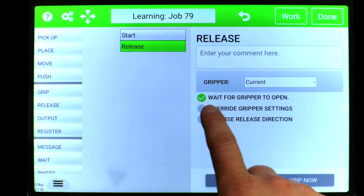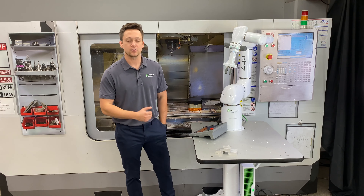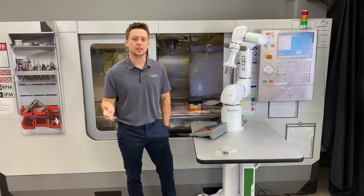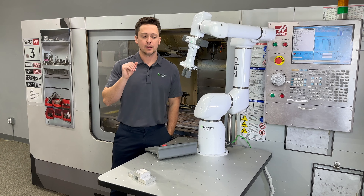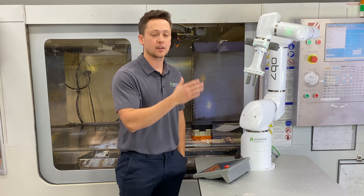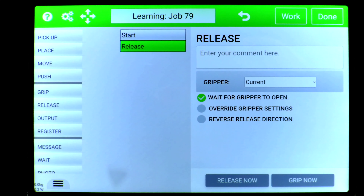Up top we have the first checkbox that says 'wait for gripper to open.' Just as it happens in a grip tile, the gripper is fully going to open and then move on to the next part of the sequence. To skip all that and just start opening it and then move on while still opening it, you can uncheck that checkbox.